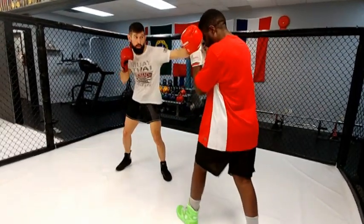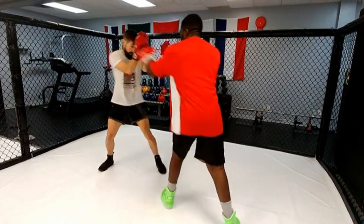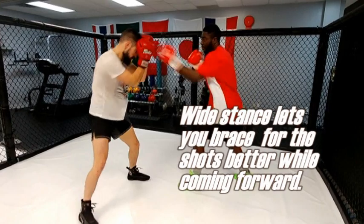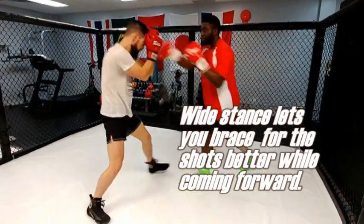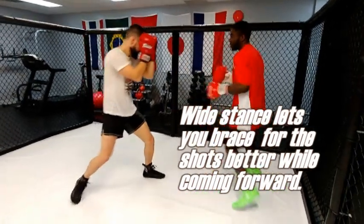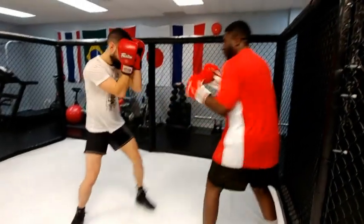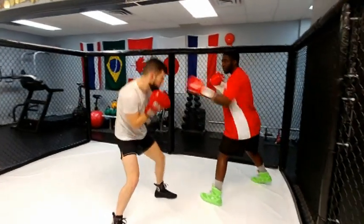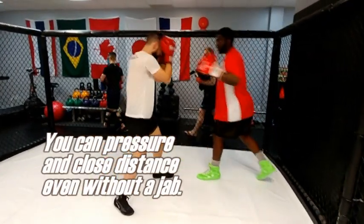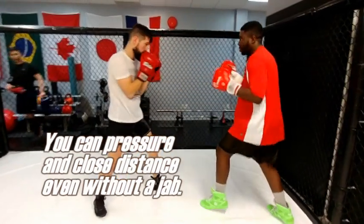And just like in half guard, you can still work your pivots. Now you see Aaron over here — he's in full guard, he widens his stance so he can brace for the shots a little better, but it still allows him to press forward, which is what you want to do in the full guard. You can slip, jab your way in — a whole bunch of different ways. From there you can see him pressure PJ around the cage without even using a jab, just using the full guard boxing stance.